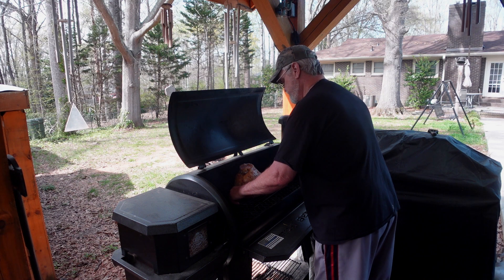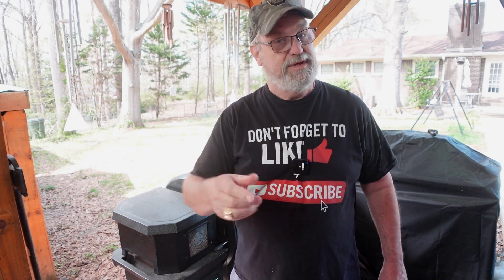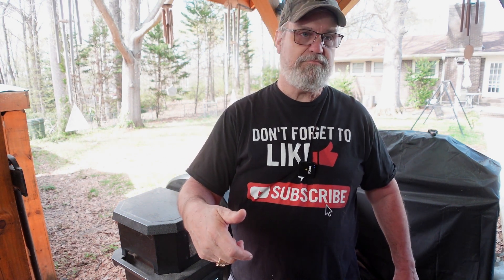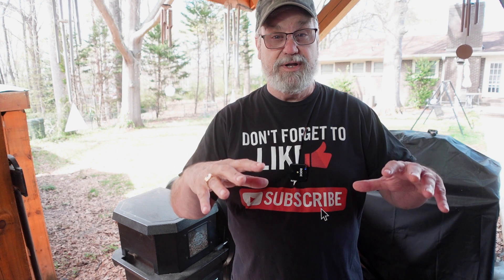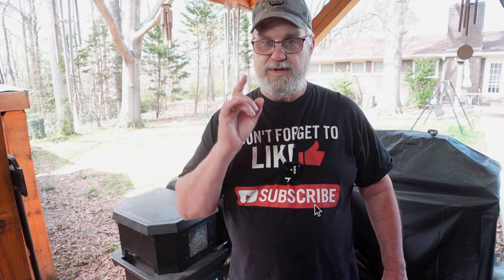We're gonna put him on right there. Close him up. I've got it on 220. I'm gonna let it smoke for two hours. That's just to double smoke it. This is a pre-cooked spiral ham, so all I want to do is get that honey butter shake mixture to get all through the meat, and I want some more smoke. I'm just warming it up a little bit at 220, so that's mostly smoke. After two hours I'll bring it back.